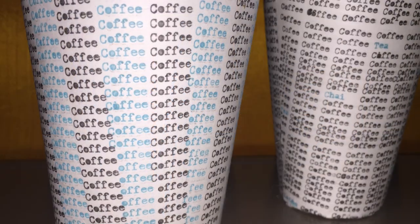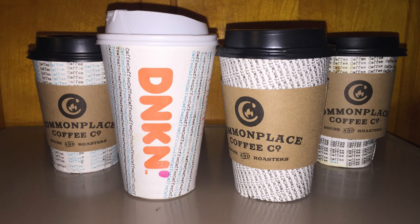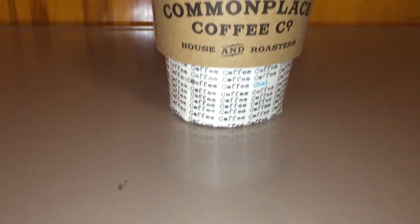Here are my original cups, haphazardly made for National Coffee Day, and here are my two more thought-out tests of typing on coffee cups. So, if I can type on the coffee cup, why can't I type on the coffee sleeve?